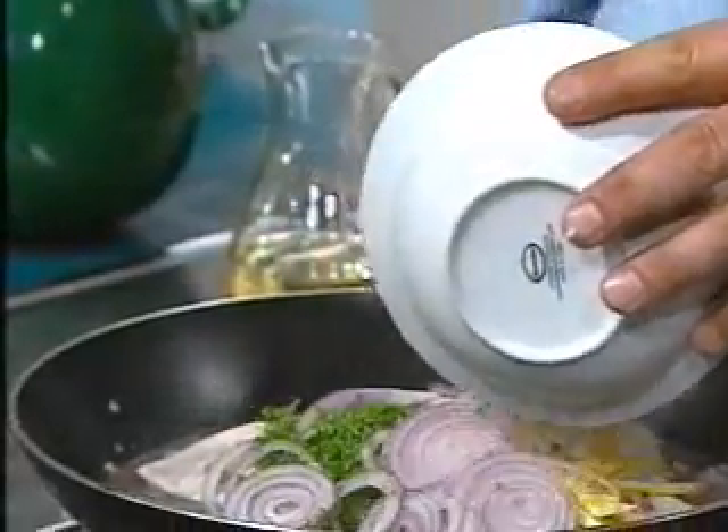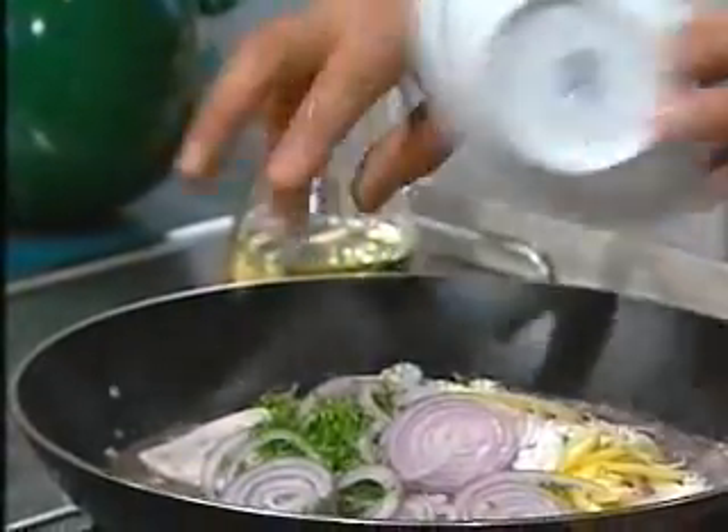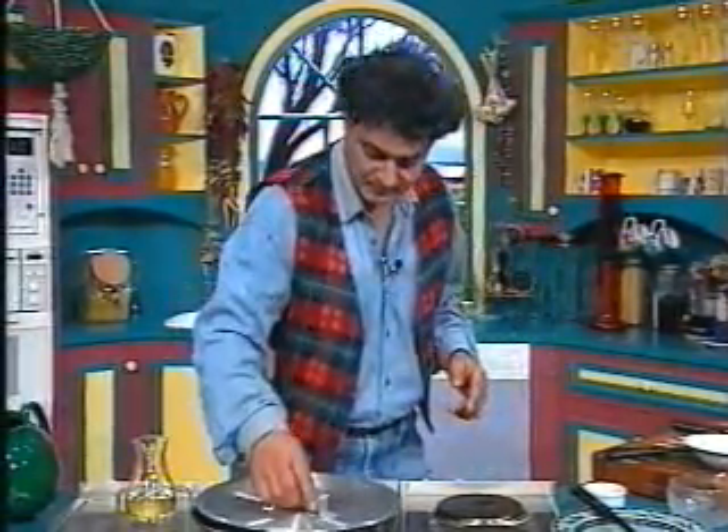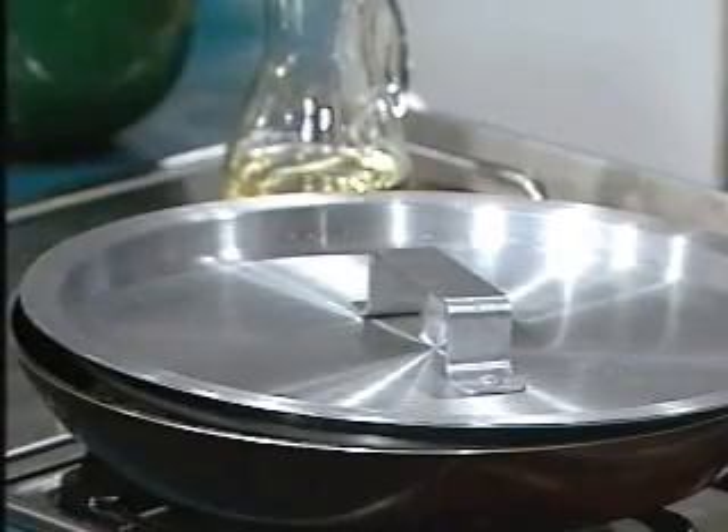I'll cover it with a lid for some time and come back to it in about four or five minutes.